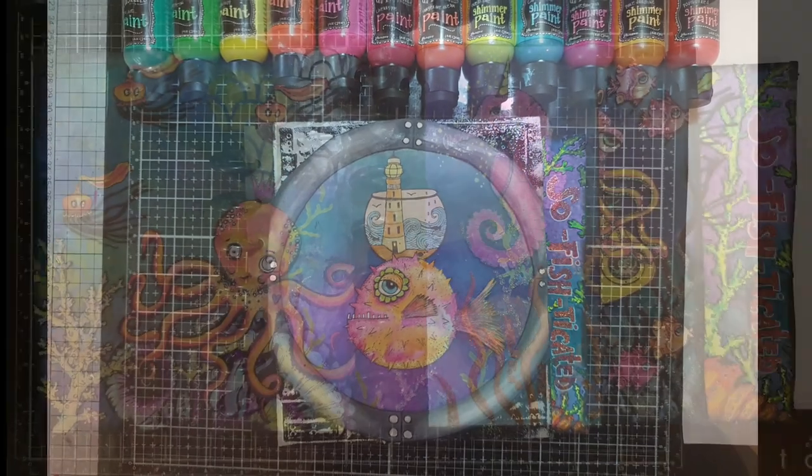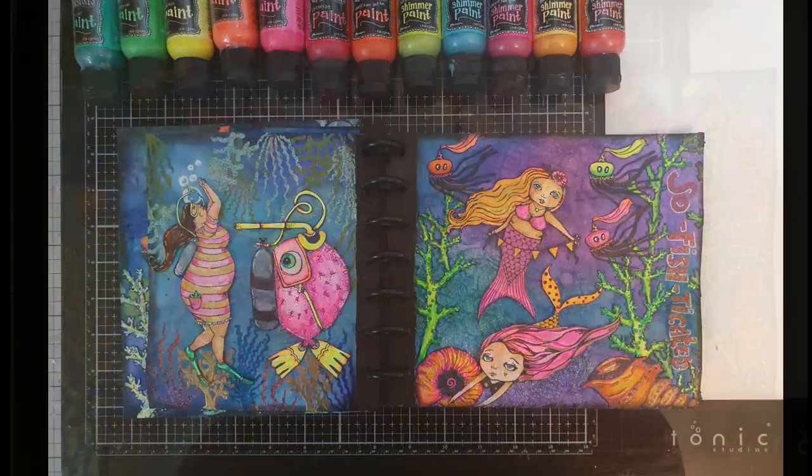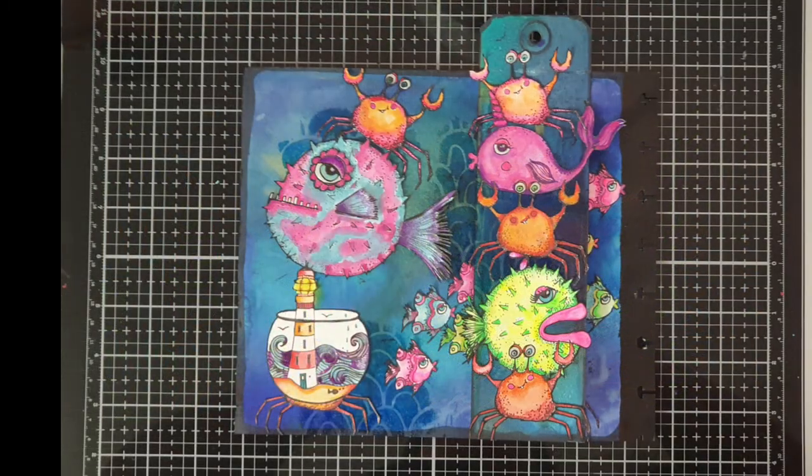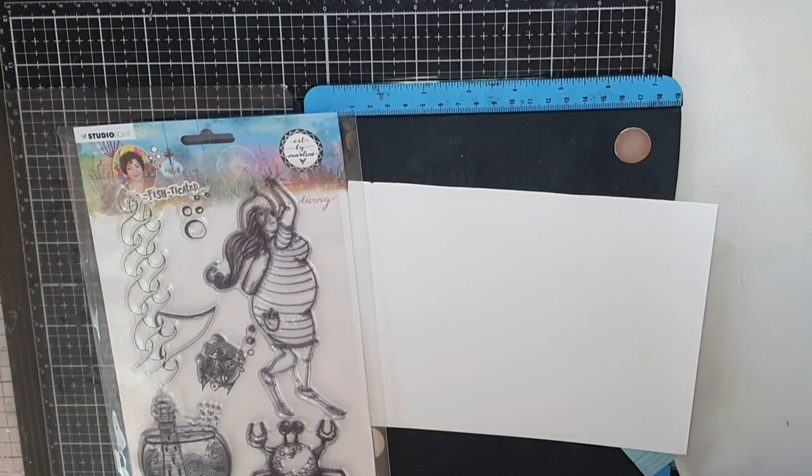Hello my friends and welcome! My name is Julia and this is the last page in my Art by Marlene sophisticated journal. I will link to my supplies in the description box below.